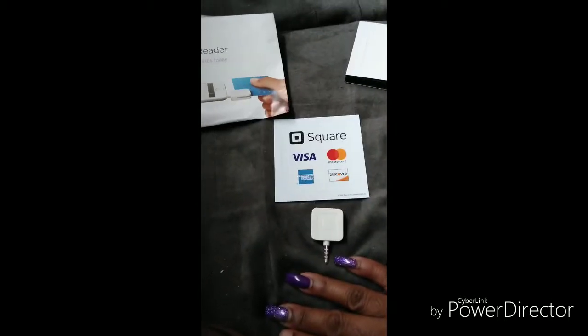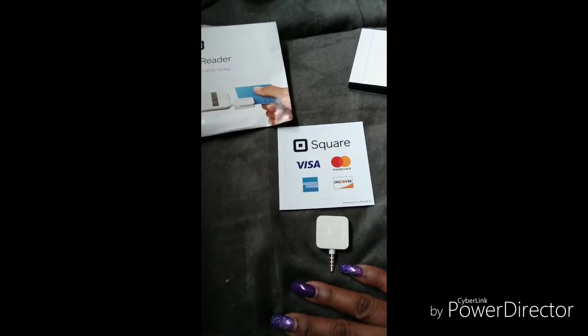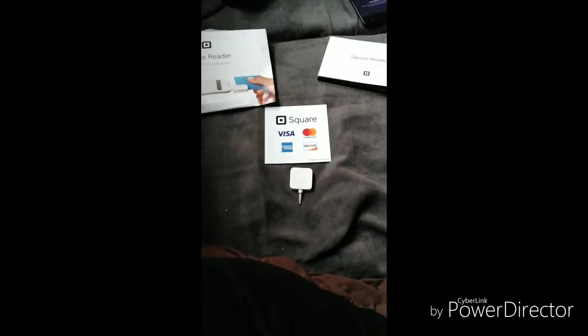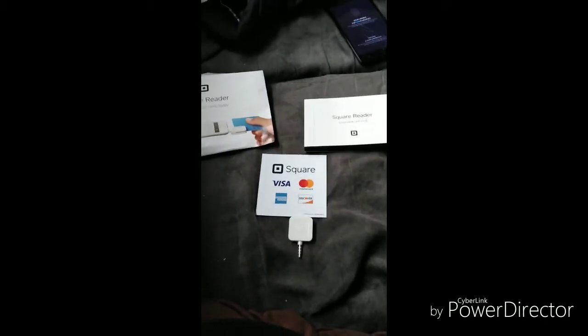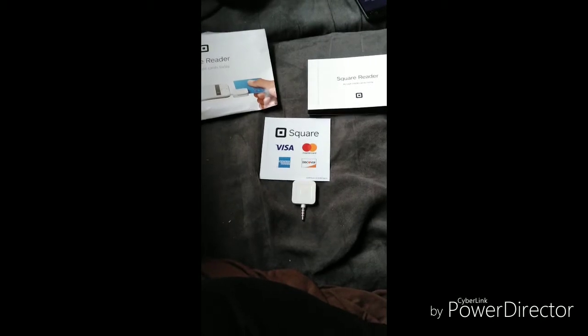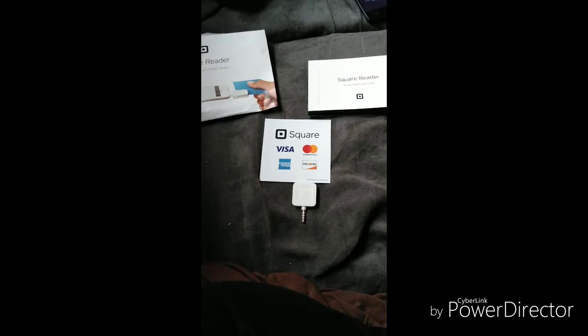As you can see, you slide your credit card here. This is the basic one — this is the free one. They have other ones, like bigger POS systems. This company allows you to grow — as your business grows, it grows with you.